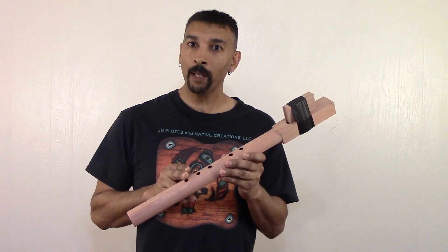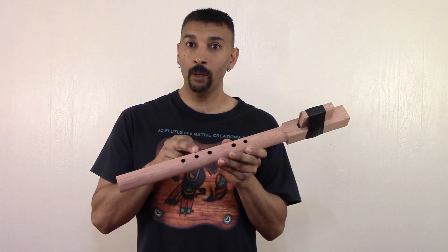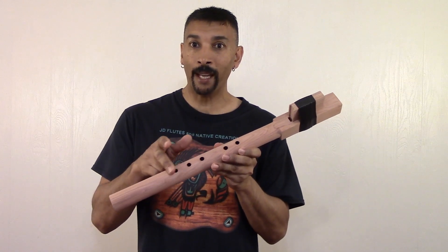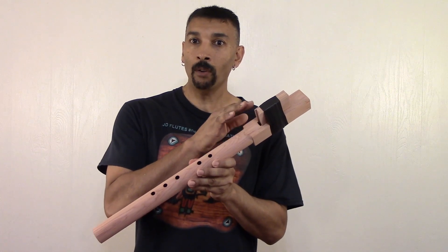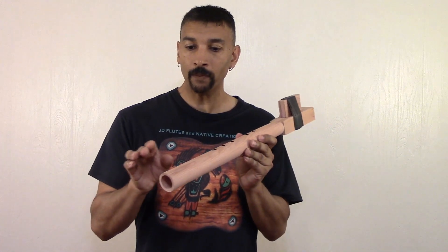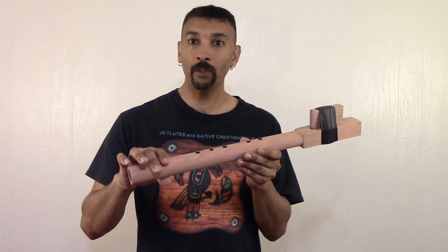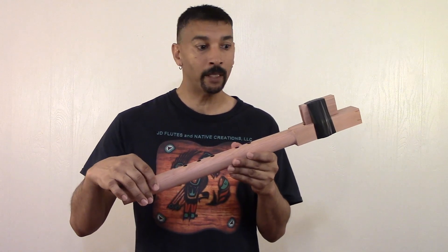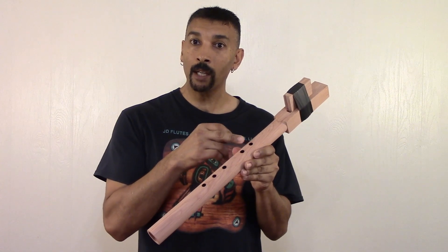These flute blanks already play. You can get them with the finger holes or without the finger holes, and they still play. All the hard work is done for you. These flute blanks have been bored out using a gun drill — they have not been split.